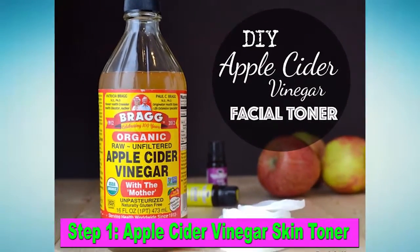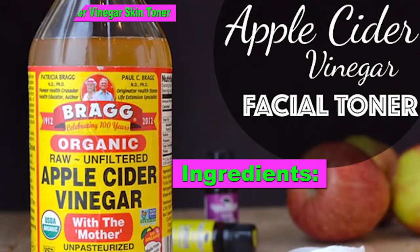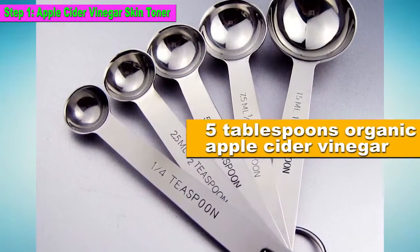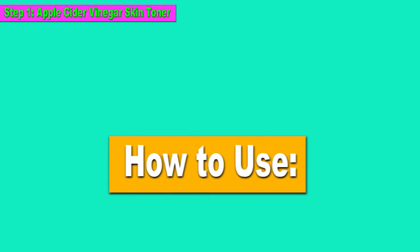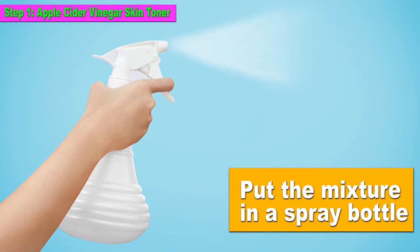Step 1: Apple Cider Vinegar Skin Toner. Ingredients: 5 tablespoons organic apple cider vinegar, 2 cups of water. Put the mixture in a spray bottle — highly recommended.